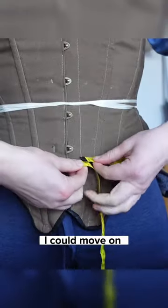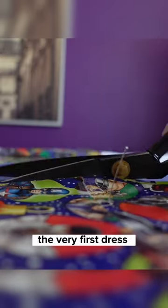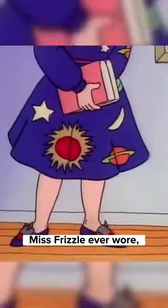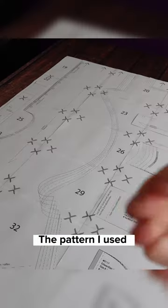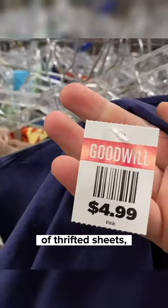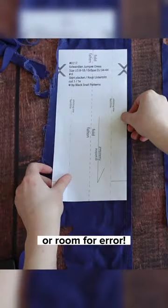With the bare essentials covered, I could move on to the main outfit. I based the costume on a combination of the very first dress Miss Frizzle ever wore and an actual photo I found from roughly 1907. The pattern I used was the black snail jumper, and I made it out of thrifted sheets, which was cheap but left me with very little leftover fabric or room for error.